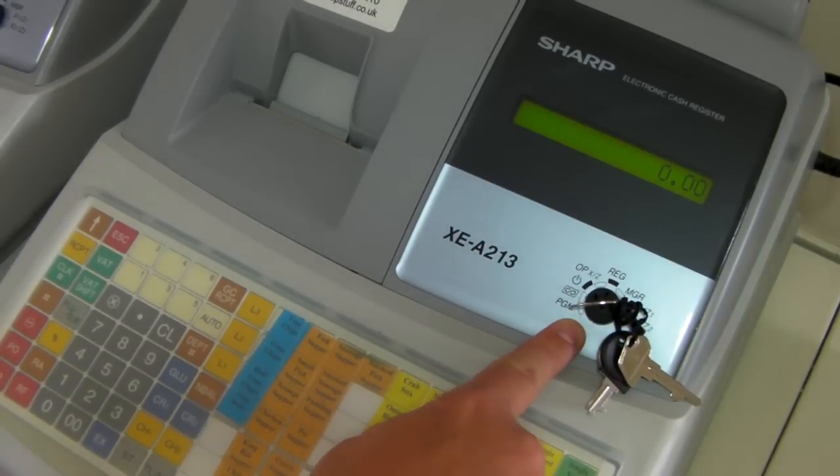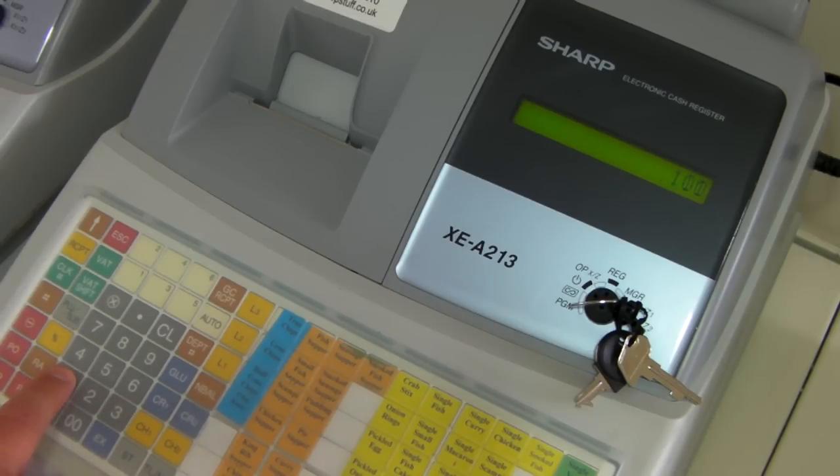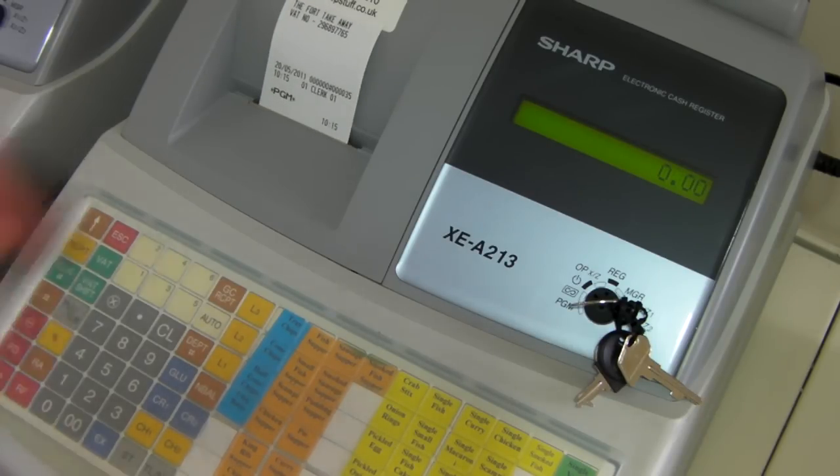Simply turn the key using the MA key round to the PGM position and enter the time in using the grey keypad. In this case we are going to put 1015 in. Once you are happy that has been displayed correctly, press the hash button. And that will program the time into the till.